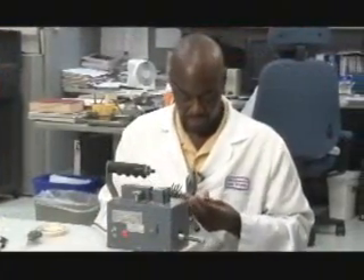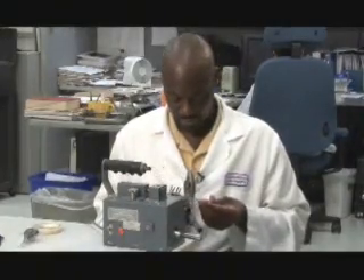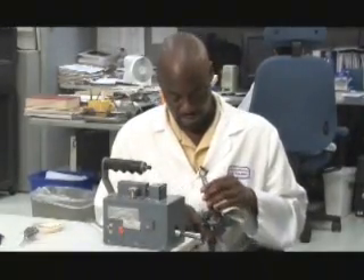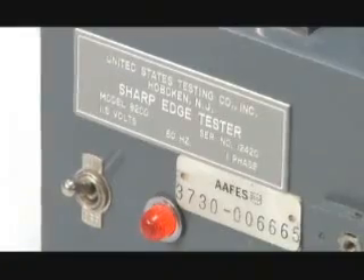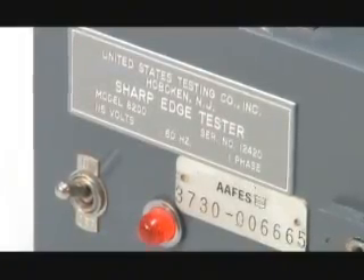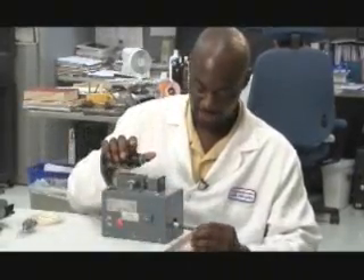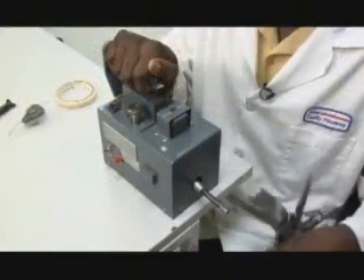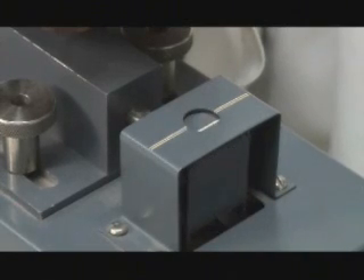Of more immediate concern is the possibility of a sharp edge on the toy that might pose a hazard to a child. James demonstrates the testing procedure using the edge of a wing and the sharp edge tester model 3200. A piece of Teflon tape, which simulates skin, is put on the tester's spindle. He takes the edge that is to be tested and uses it to raise the spindle until the lines on the tester line up.